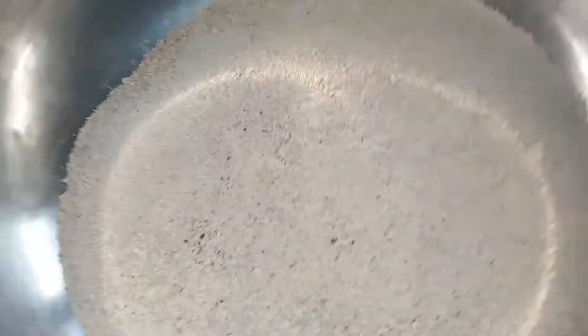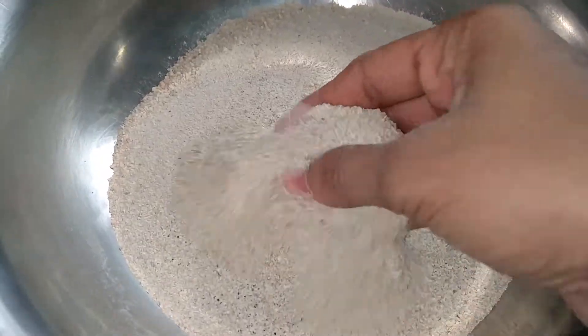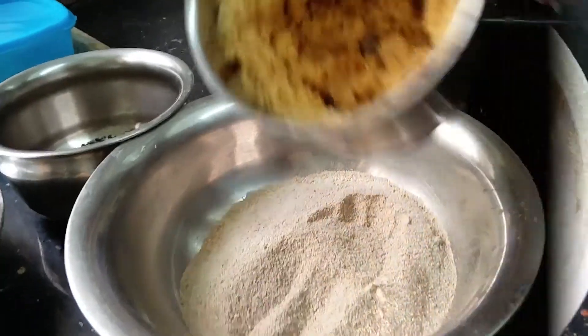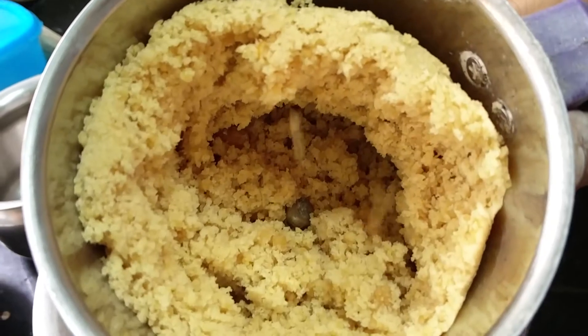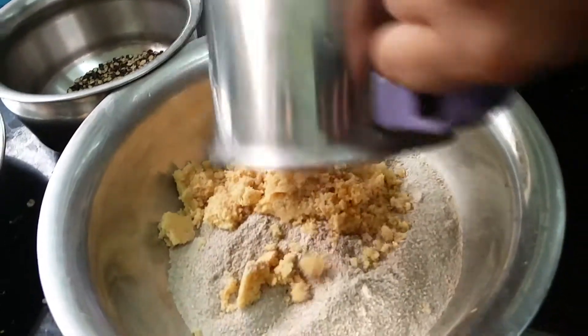I made a fine powder of roasted urad dal — it looks like this. Now I am making jaggery into a powder as well. I have made the jaggery into fine powder and I am mixing it into the urad dal roasted powder.